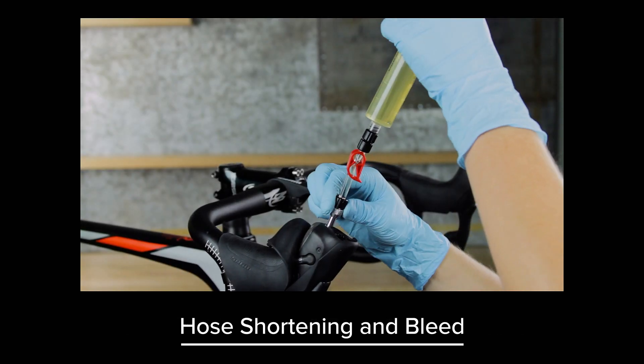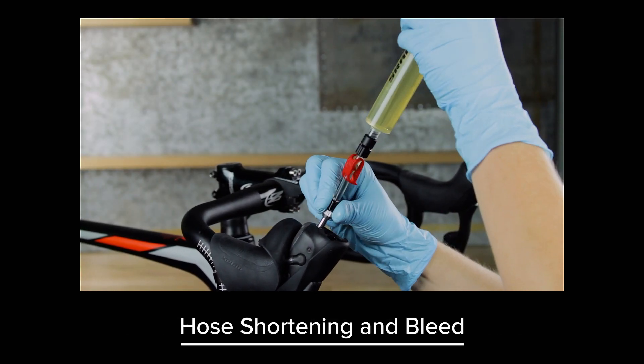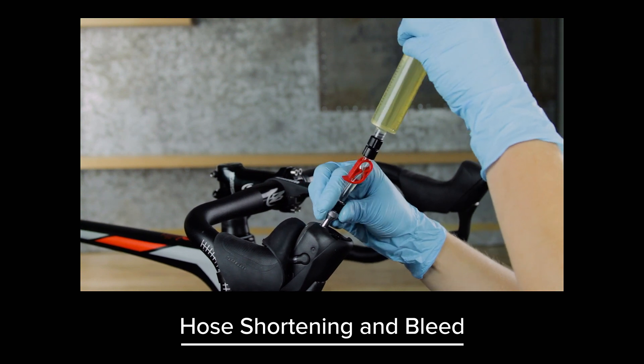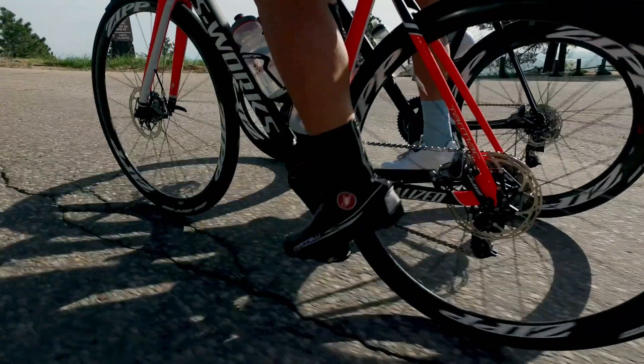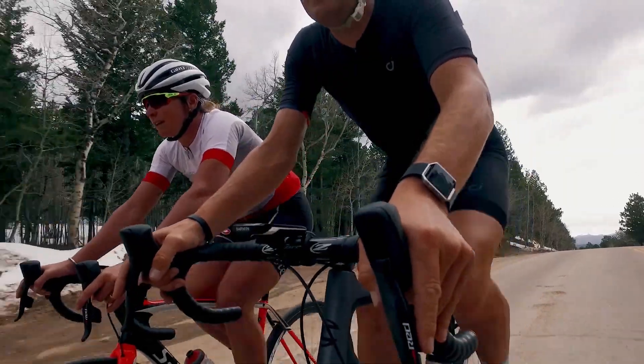For information on hose shortening and bleed procedures, click this link for video instructions. This concludes the installation process for SRAM RED eTAP HRD brakes and shifters.